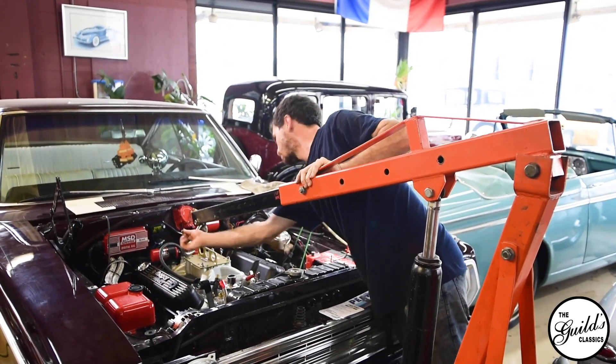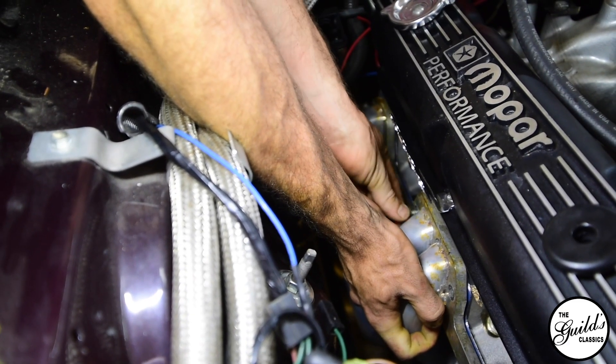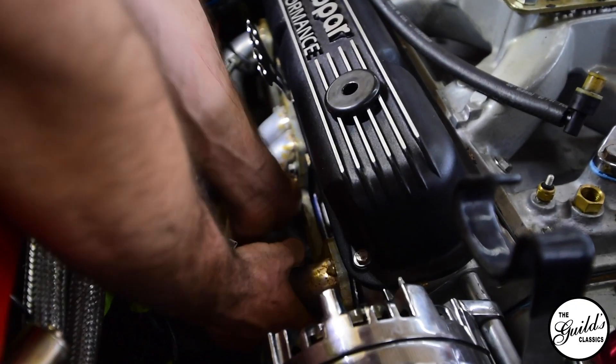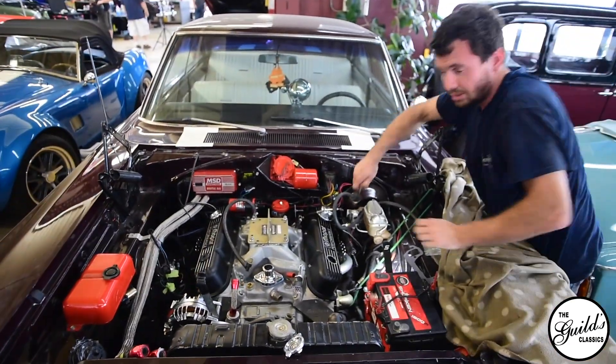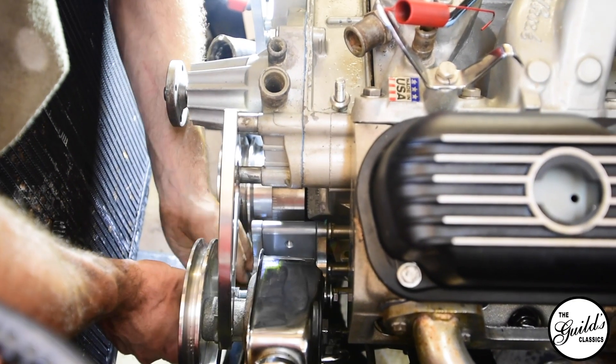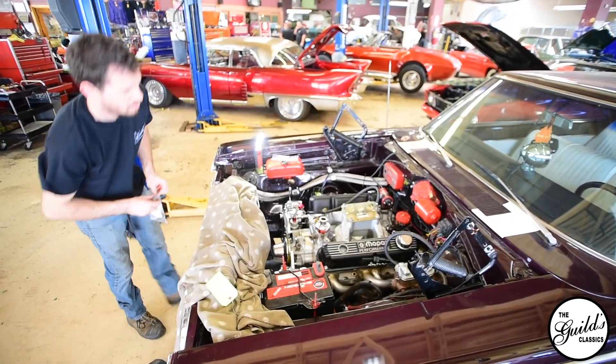The Edelbrock, especially the Performer RPM series, has been engineered so that the flow in and out is just exponentially better than the factory heads could ever produce. I believe the valves are also different sizes to accommodate all that airflow. All the valve train has been upgraded from flat tappet rockers to roller rockers. Essentially every piece was built for performance racing.